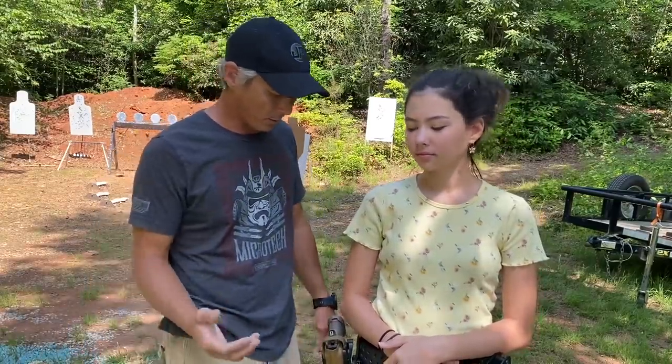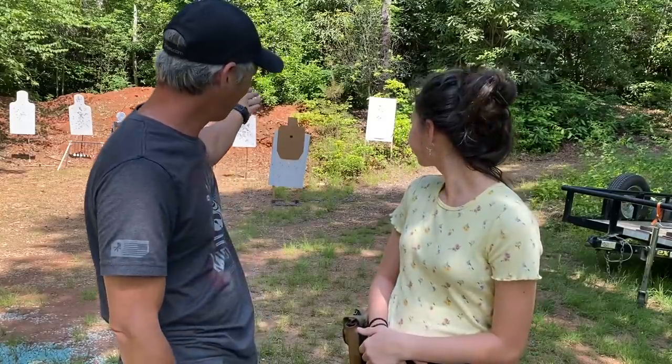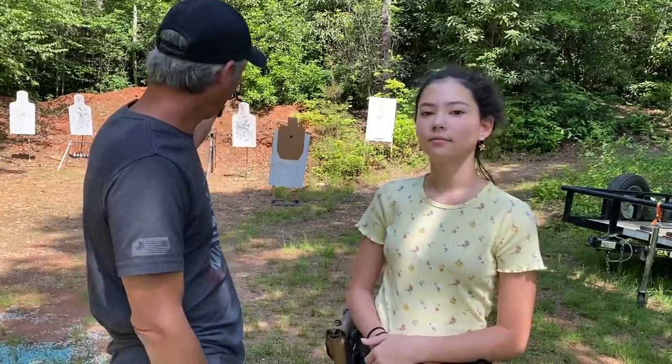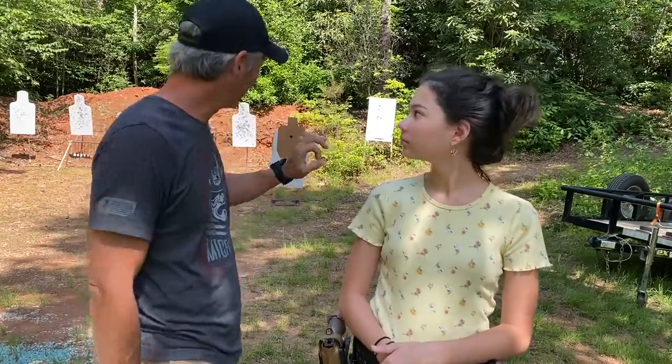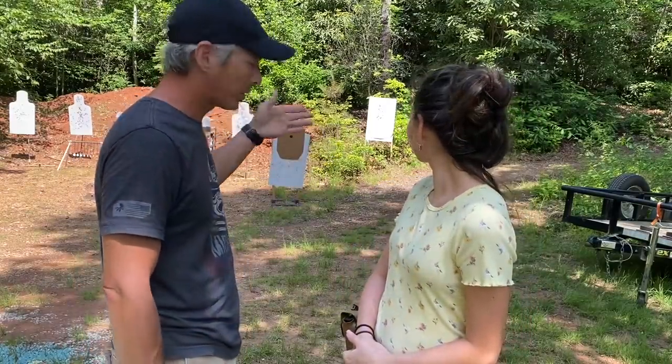We're going to work on sight picture, sight alignment, grip, stance, and everything else, and we will shoot at the target there. I've put a little bullseye in the center of it — you always want to do that aim small, miss small type thing. We're going to start her off at 10 yards. I just want to see what kind of group she can do.